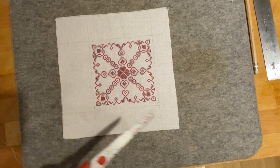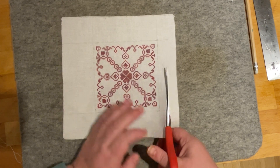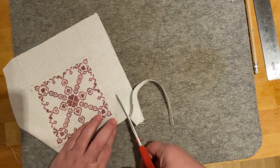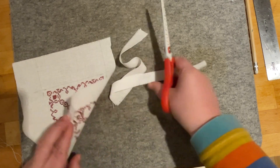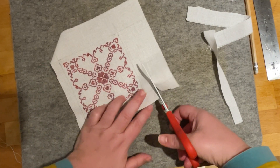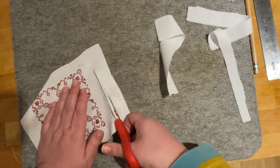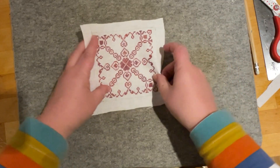Now I'm going to cut — you can measure this if you like, but I'm just going to eyeball it — about half an inch to three-quarters of an inch outside the lines I've just drawn. You can do this very neatly or not very neatly and it will not matter at all, I promise.